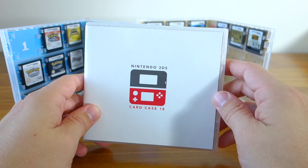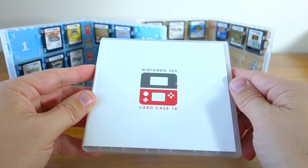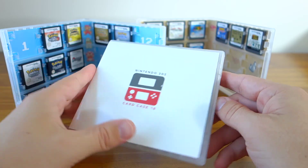They cost me about $20 each plus $5 shipping for all three. Compared to the cost of cases you buy in store, that's not too bad, and I just think this is such a more elegant solution for storing your 3DS and DS games.